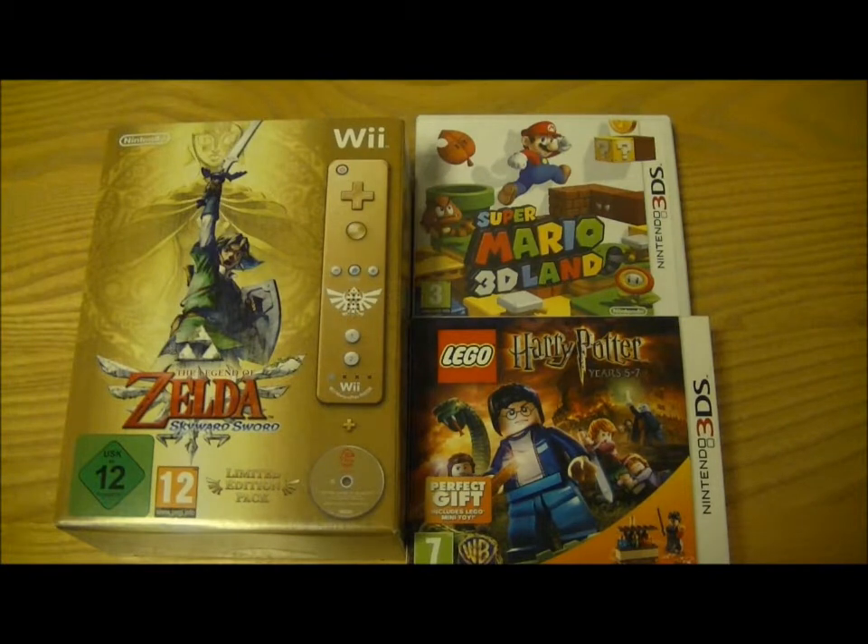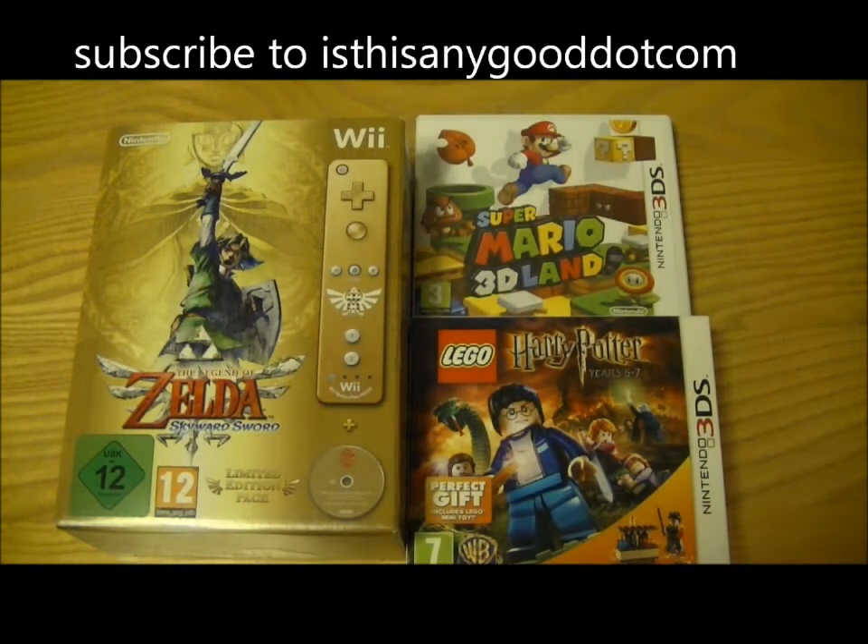We've got The Legend of Zelda: Skyward Sword, the most anticipated game on the Wii so far — it looks like it's going to be one of the games of the year. We've also got Super Mario 3D Land on the Nintendo 3DS, and Harry Potter Years 5 to 7, also on the Nintendo 3DS.